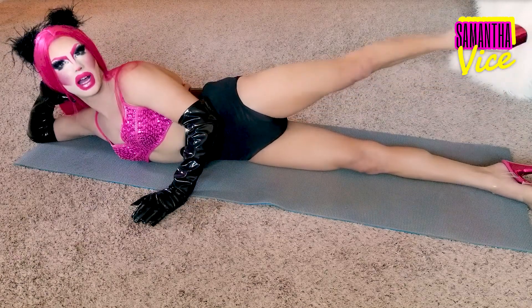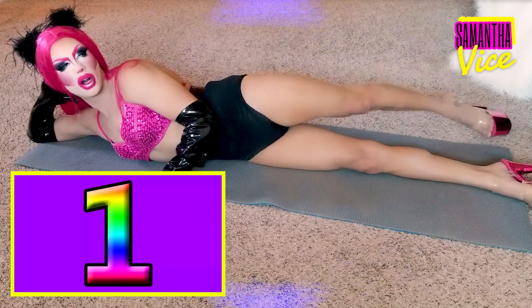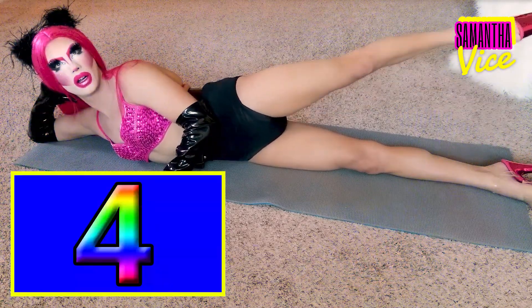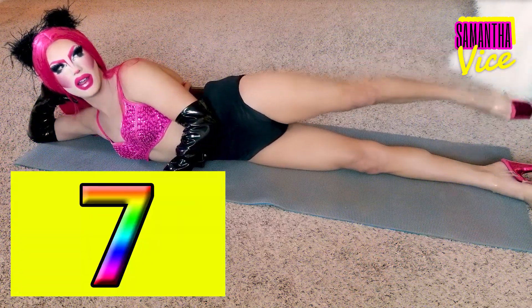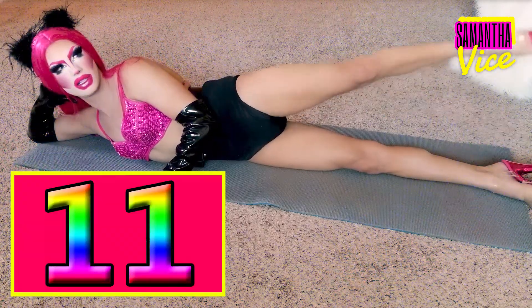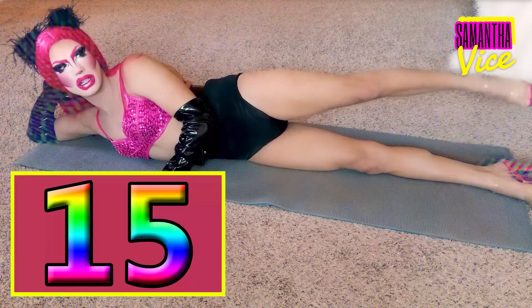Now take the same leg and you're gonna put it behind, back here. And you're gonna do the same thing but just in the back — 15 little lifts. 1, 2, 3, 4, 5, 6, 7, 8, 9, 10, 11, 12, 13, 14, 15. Okay?